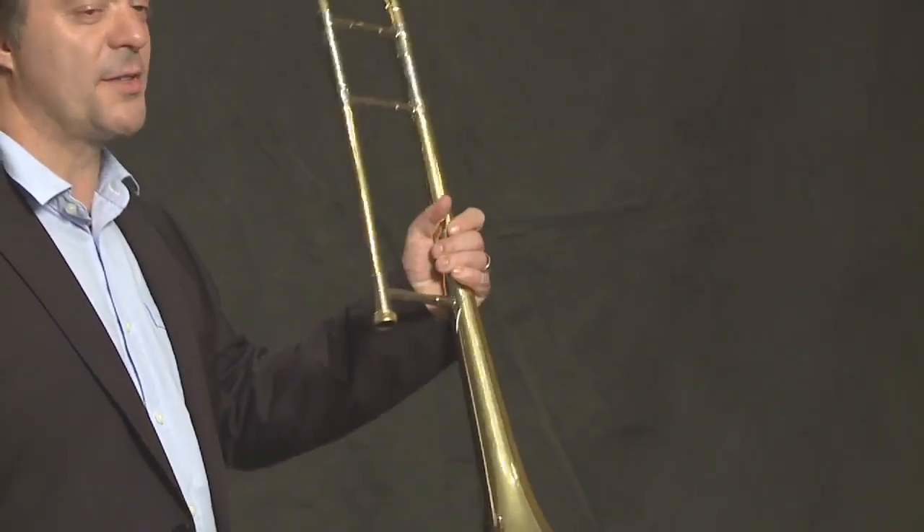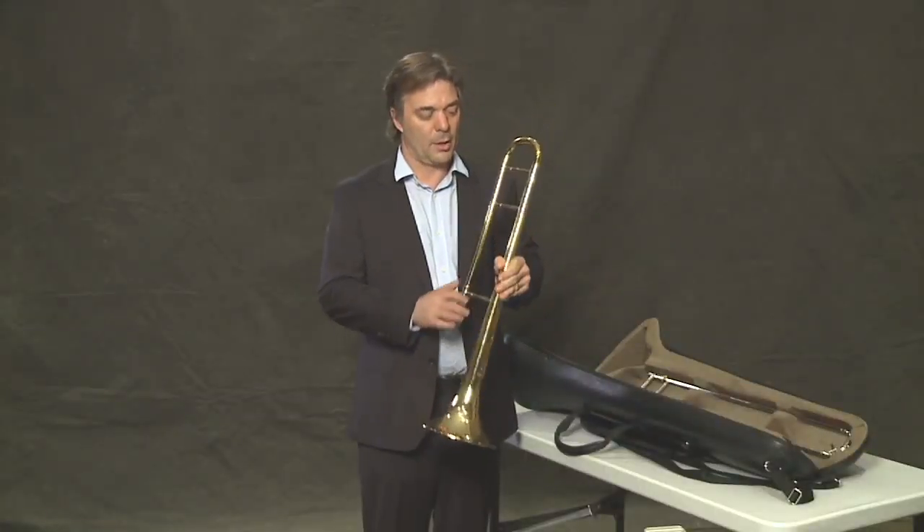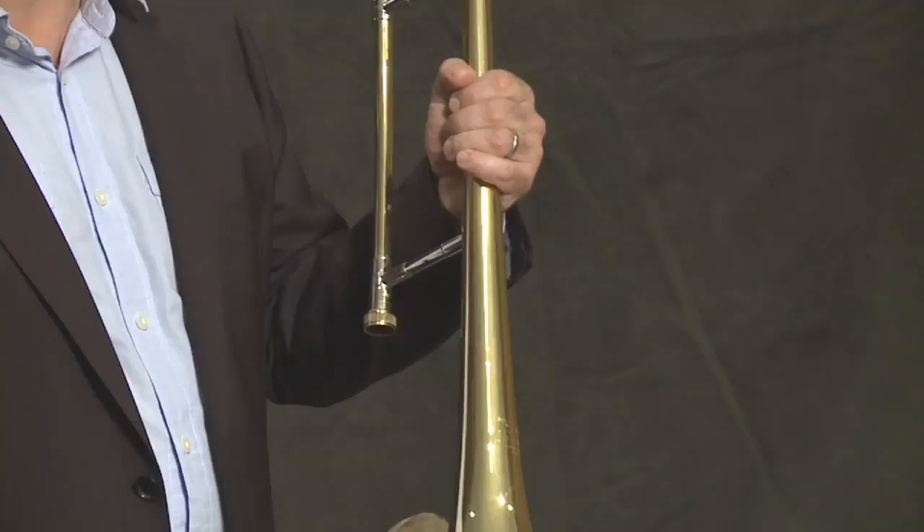First, this is the bell section. Hold your bell section in the middle like this.